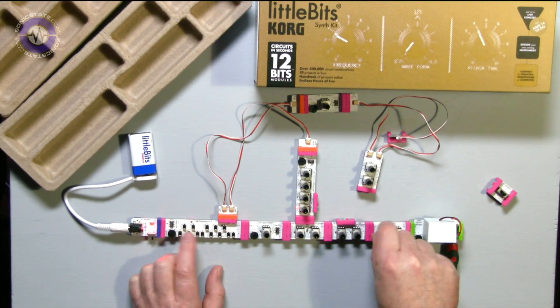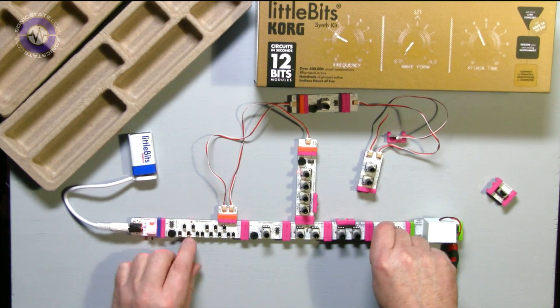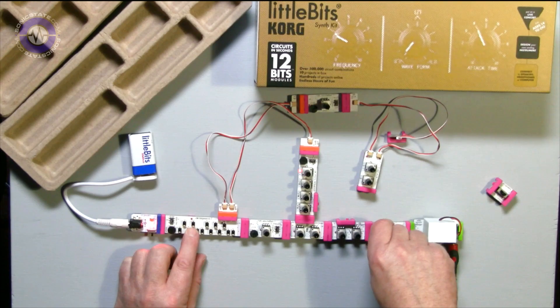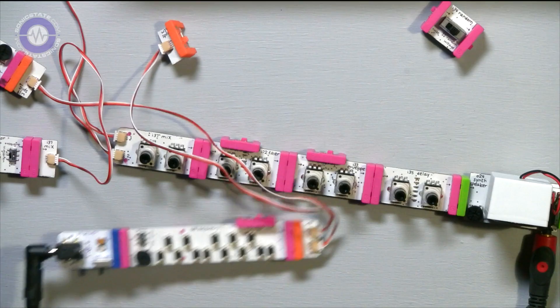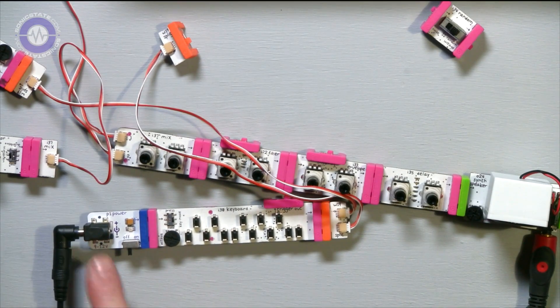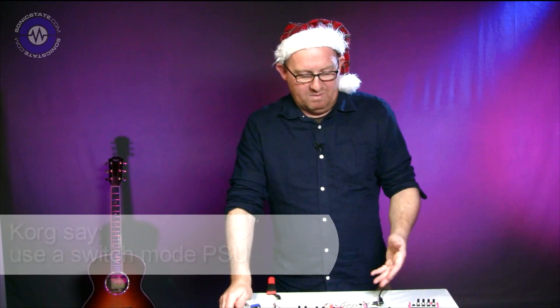One thing I'd really like is a CV control input for the delay, so I can modulate it — that sounds great. On the practical side, the battery pack ran out quite quickly after just a few hours. I plugged in a universal power supply instead, but found there's an awful lot of hum that was very hard to get rid of, even going through a DI box with earth lift. That might need some work if you want to use it professionally from a power supply.